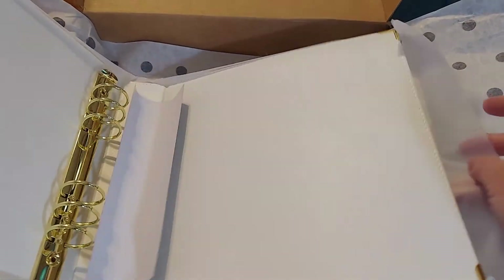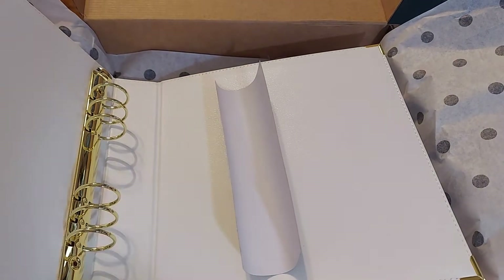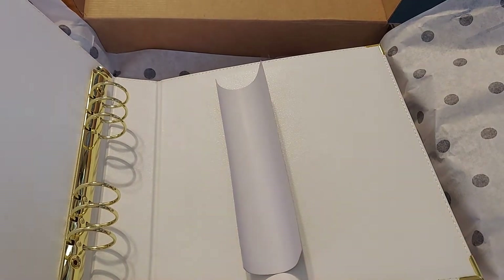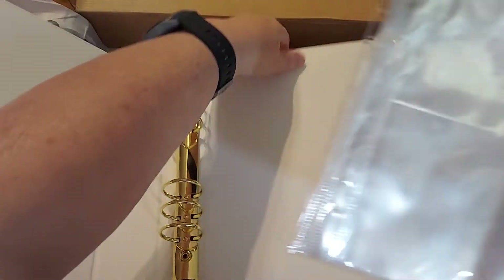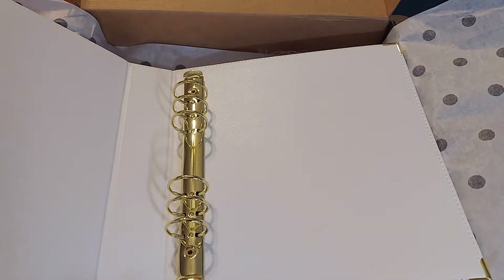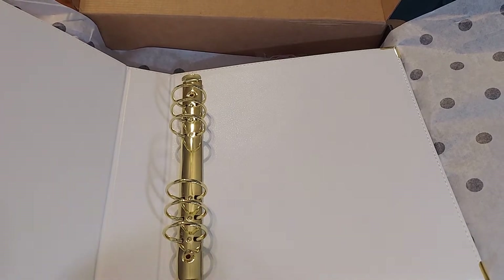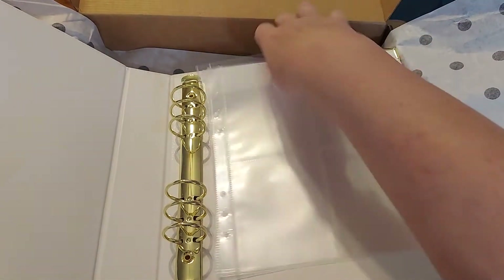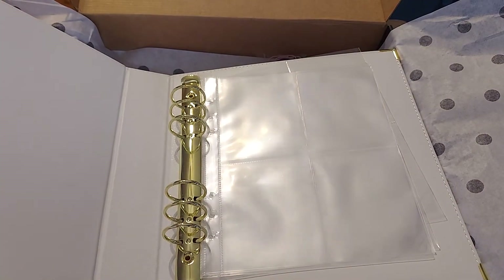Because I can print out the pages that come with the digitals and I can create my own pages. So I will set it up and put those sheets in. Isn't this gorgeous? It's such good quality. I can take it back and forth when we go to our grandchildren — my daughter and son-in-law's and when we stay with the grandchildren.